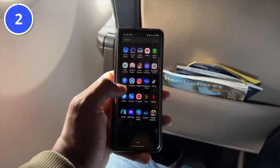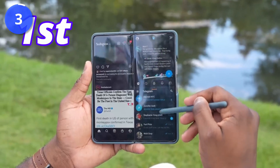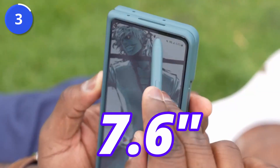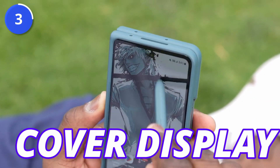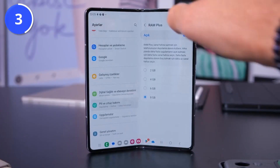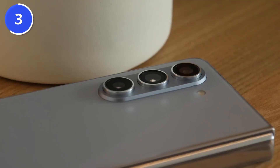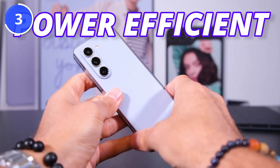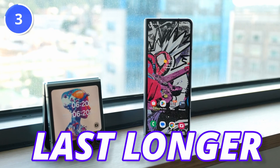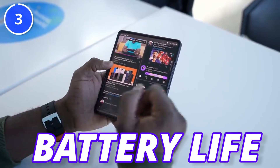But this is a screen-on time test. Let me explain why Fold 5 will last much longer than the Fold 4 in real use. First, you will not always use the 7.6-inch inner display. By using the cover display along with the inner display, you end up getting more battery life. Also, after unplugging your phone, you won't use it all the time, so standby time with the new power-efficient processor will help Fold 5 last longer than the previous generation.